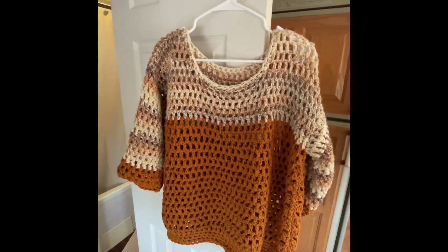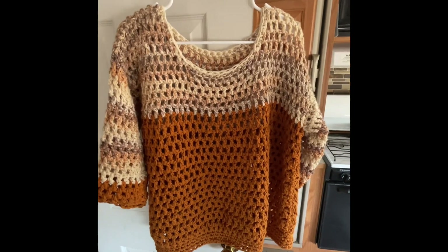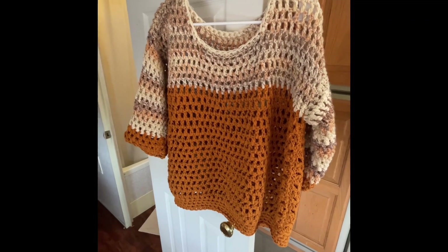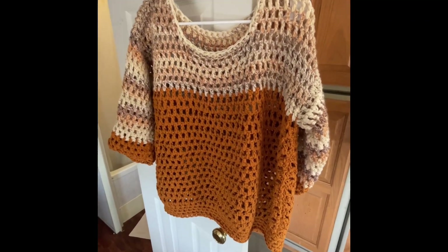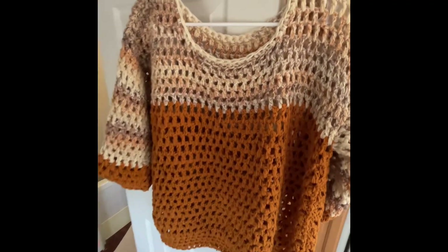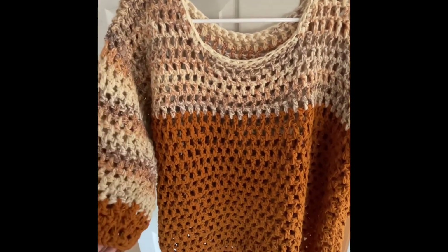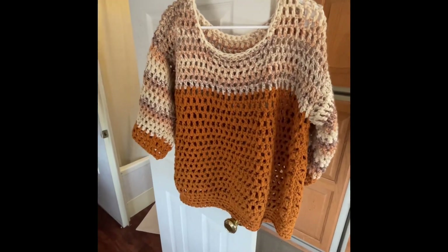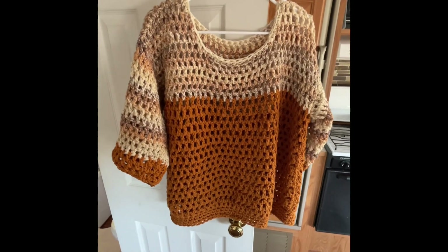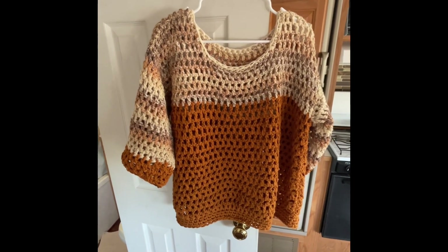I'm so excited that I got this done, and the reason I got it done was you guys — you were encouraging and motivating me and I had a goal, so I reached my goal. I even sewed in all the ends — can you believe that? So there it is!